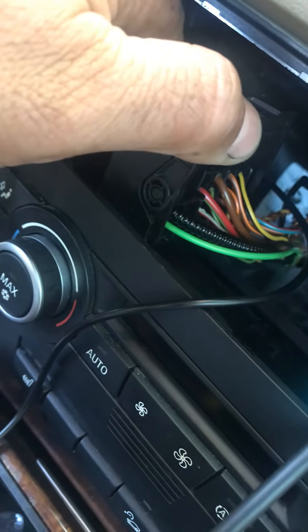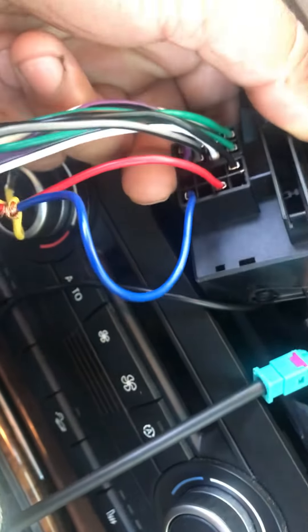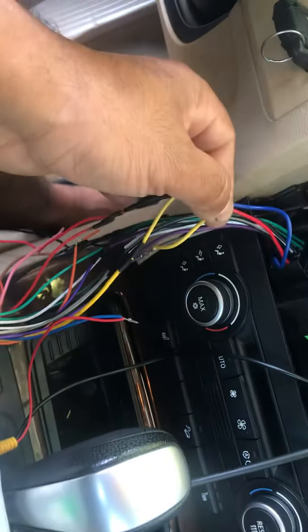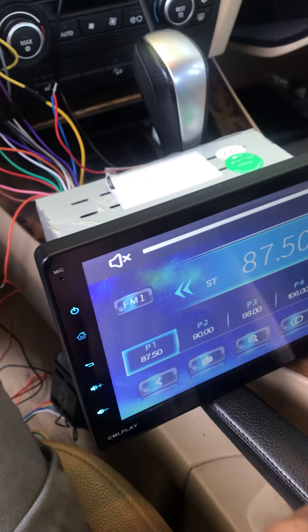The ignition wire is the red one right there, and the blue wire on the bottom — which is supposed to be a remote wire — actually powers the amplifier in the back. This radio doesn't come with a remote wire, so I had to connect it to the ignition just to make it work, which is not really what I want. I want it to run off a remote wire like it's normally supposed to.